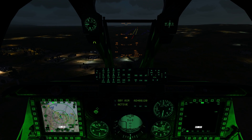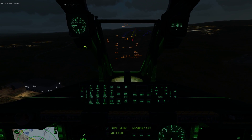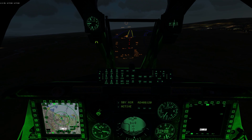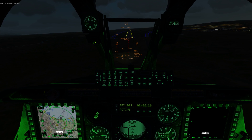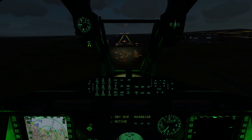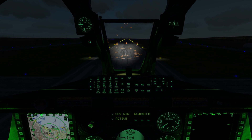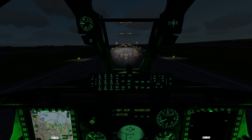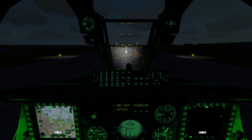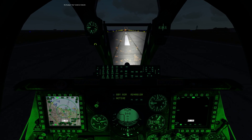Here we go — it's better to land fast than slow in manual reversion. Altitude, altitude, altitude. Have a visual on the ground. Setting up for pre-flare, and final flare — let's settle her down. Beautiful touchdown.